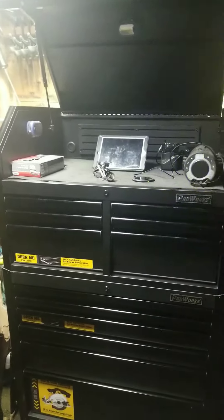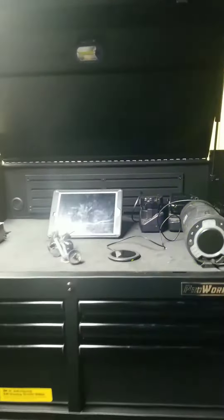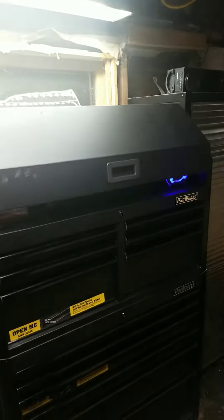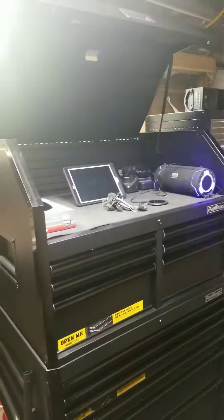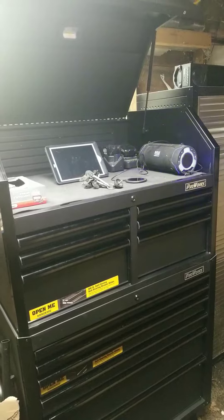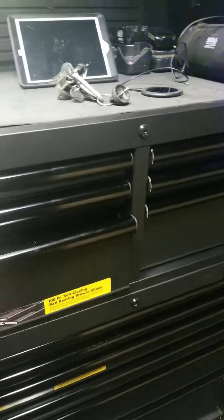Here's my ProWorks toolbox from Walmart. Normally sells for like $6.50 or something like that. I got it on sale for — I think it was like $3.25 for the top and bottom. It's a pretty nice toolbox.